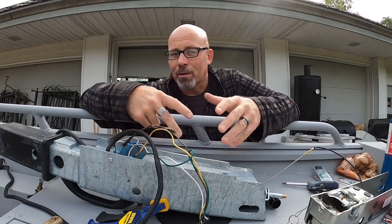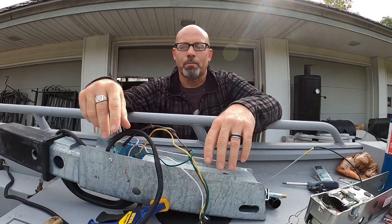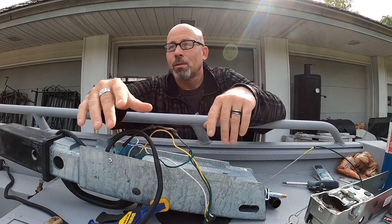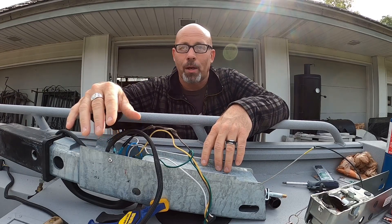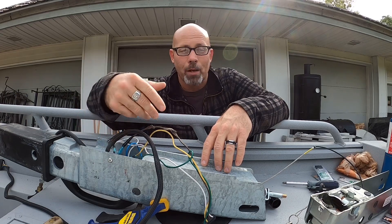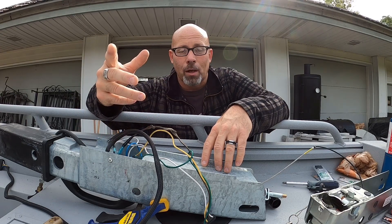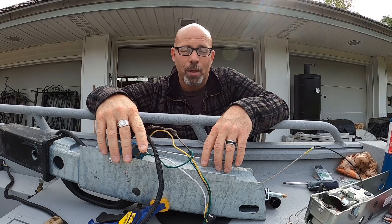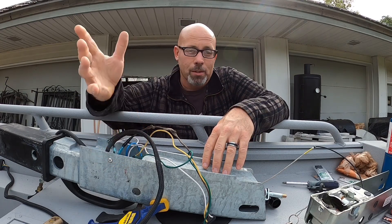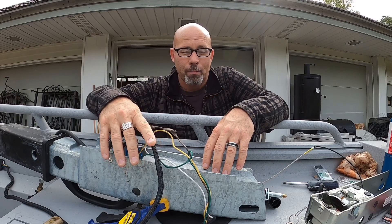A couple weeks ago when we picked up our new boat, on the way home I had a wiring problem. I had blown the fuses on my truck, and then I brought it home and tried it on my other vehicle, because I thought it might be one of my vehicles or could be something else wrong — since it's a new boat, there shouldn't really be anything wrong with it.